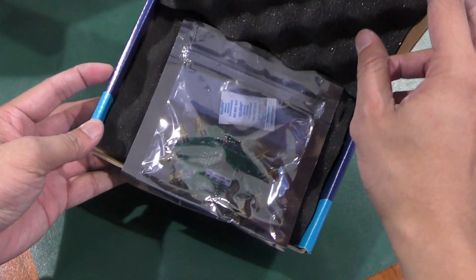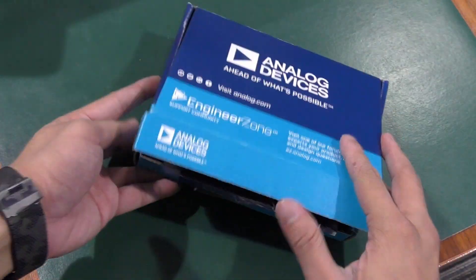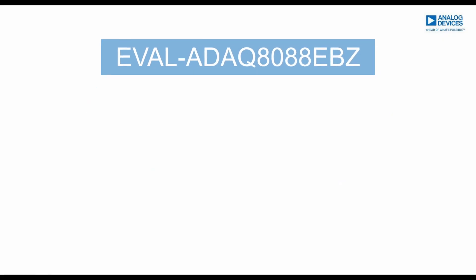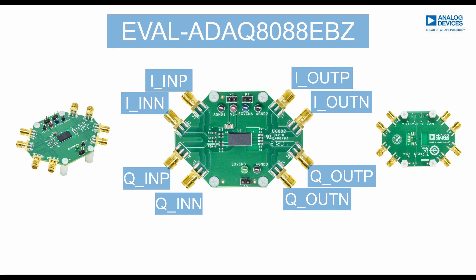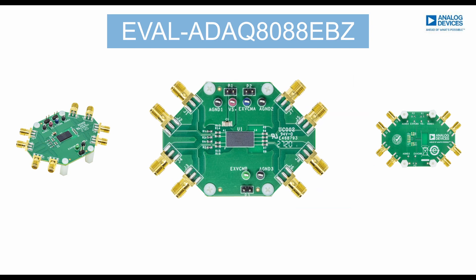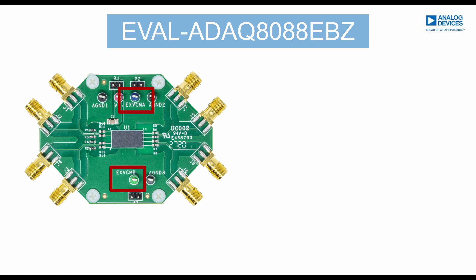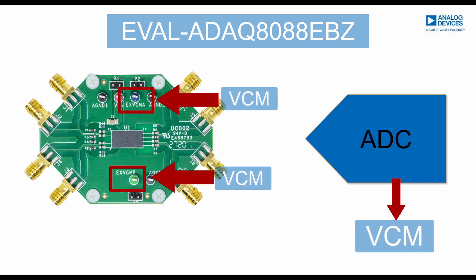This box simply contains the EVAL-ADAQ-8088 EVSA board. The EVAL-ADAQ-8088 EVSA board is a standalone board which is externally powered up with a 3V supply. The VOCM pins of the second stage amplifier is usually connected to the common mode voltage of the ADC when driving it.